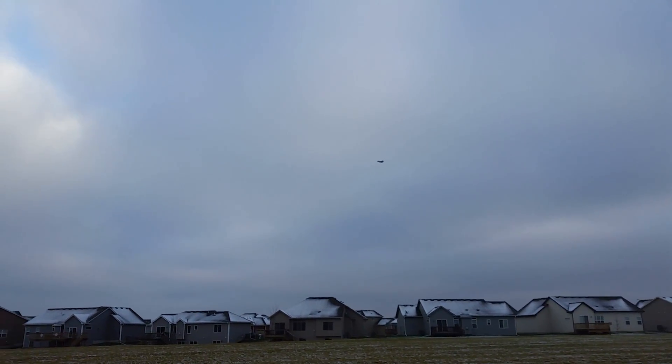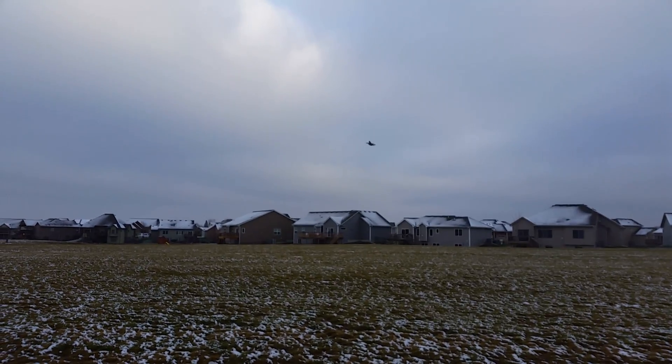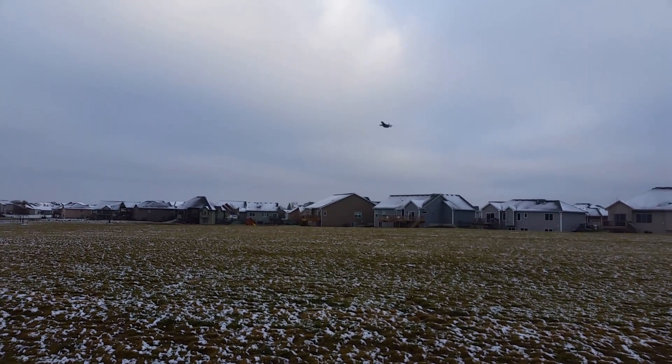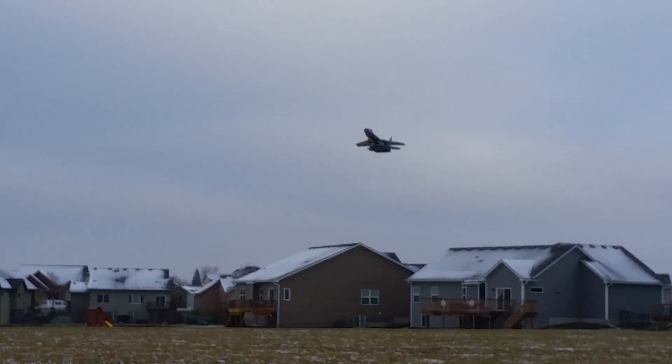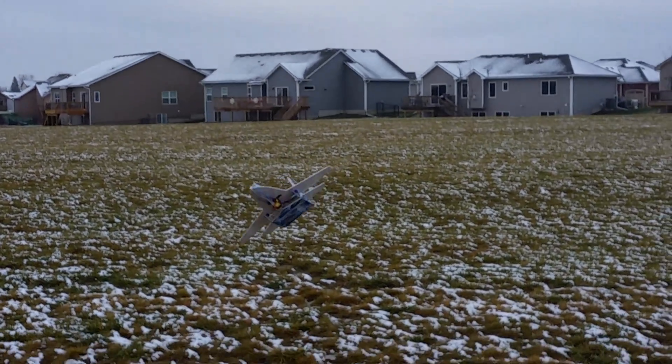We just flew this with a 1,300 milliamp, about the same rating, but it was an E-flite pack. Look at that thing guys — you could go out there and grab it out of the sky if you didn't mind chopping your fingers off. It's like flying a kite, it's so simple.